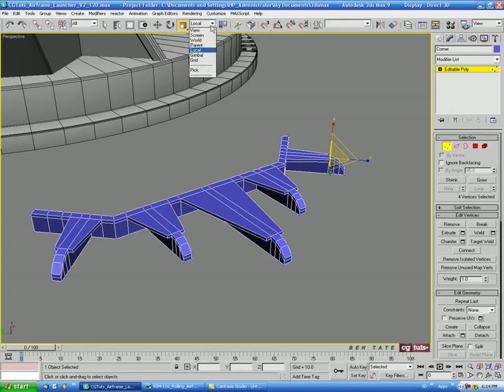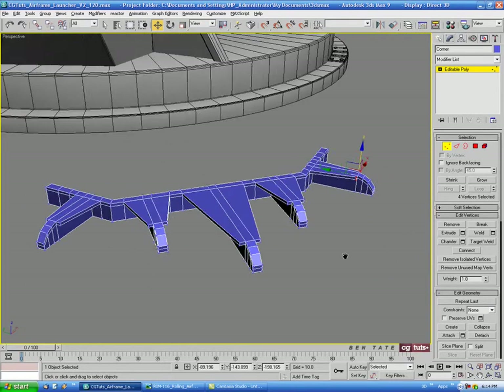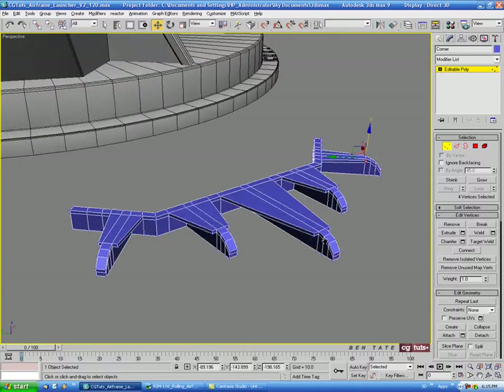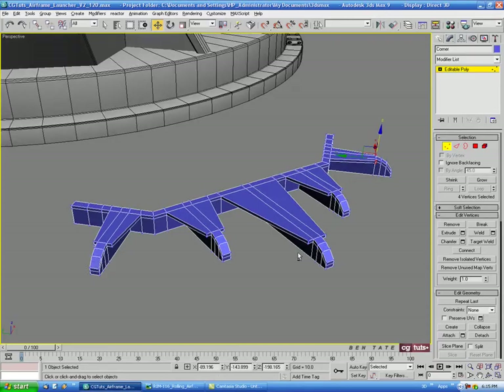Let's change the coordinate system back to View. We're probably going to need to TurboSmooth this piece for soft corners, and the Smooth modifier won't really help here. We'll need to add quite a bit of support, so let's go into edge mode.